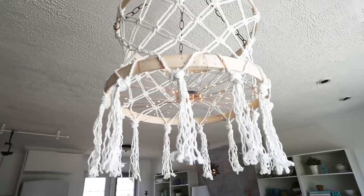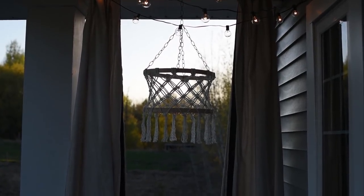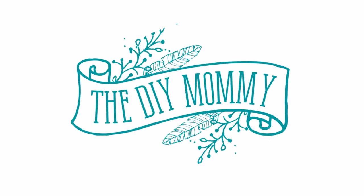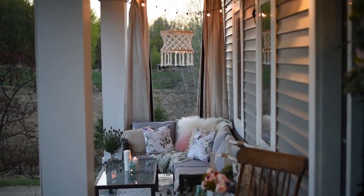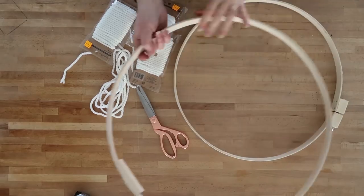Hi everyone, it's Christina from thediymommy.com and today I want to show you how to make a DIY macrame chandelier with twinkle lights. This chandelier is perfect for indoors or outdoors and doesn't require any electrical wiring.